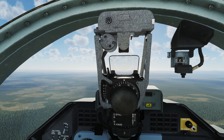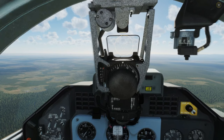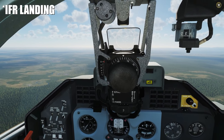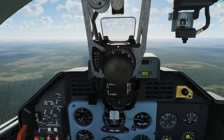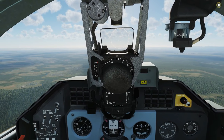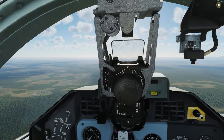Hello and welcome back to the Reapers. Today we're in our L-39 Albatross, and we're going to be looking at using the PRMG ILS system for landing in low visibility conditions. We're going to look at the PRMG, which is a form of ILS instrument landing system — this allows you to approach and land on a runway without any visibility at all.